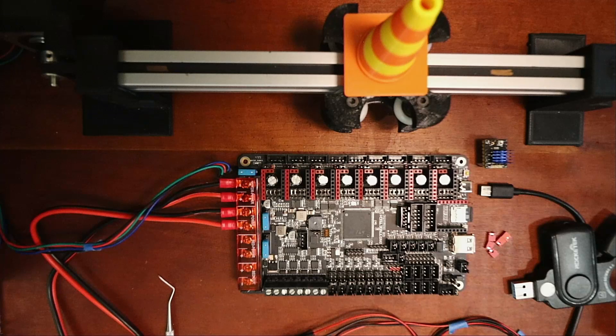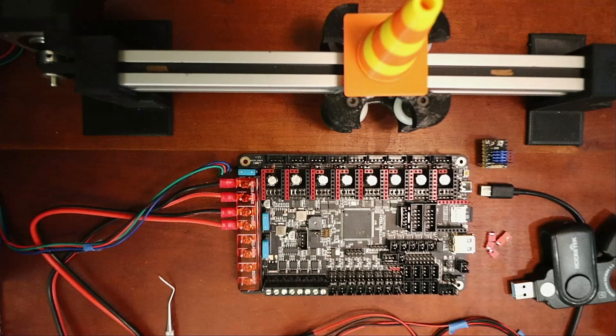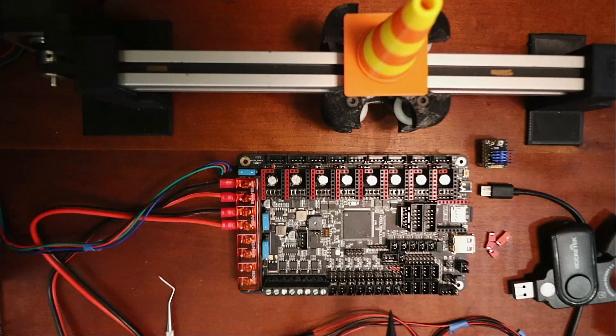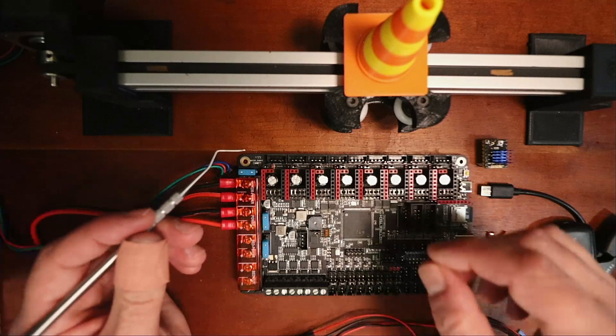Today we're going to talk about the BTT Octopus Pro version 1.1. I've already done one tutorial on this board and I wanted to show you another difference occurring with the Marlin firmware. When you use the stepper for the TMC2130 in SPI mode, it doesn't have the sensitivity for the actual endstops.